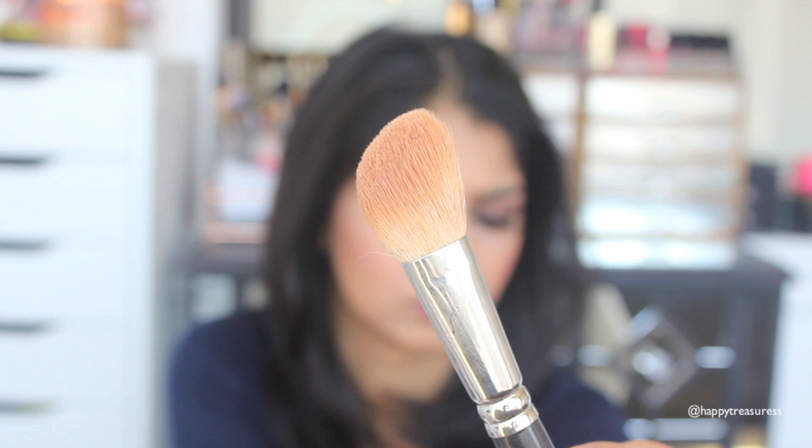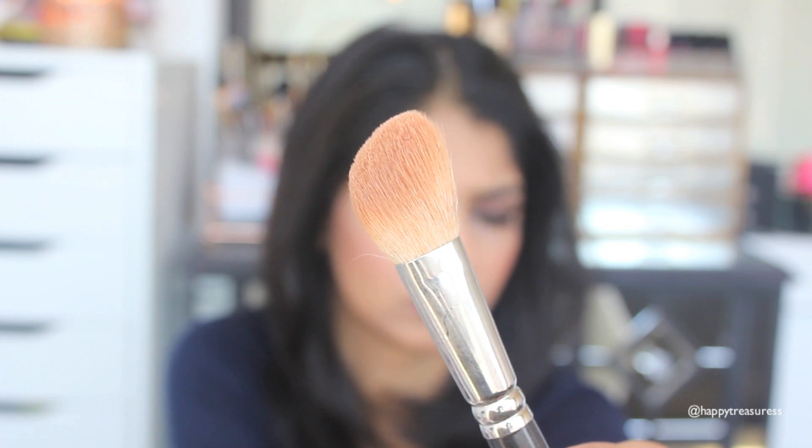The next brush is the MAC 168 angle brush. To keep it simple, this is your basic contour brush — though what I really mean is just to add bronzer on your face to give it a little shape, because it fits perfectly on the cheek area and makes depositing color very easy. I've used this for years on a daily basis. If I'm doing more intense contouring I'll use another brush, but for just applying bronzer, you guys constantly see me use this.